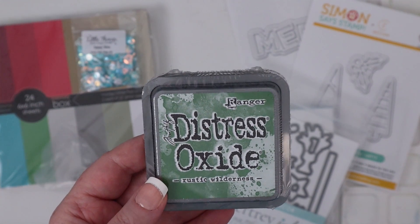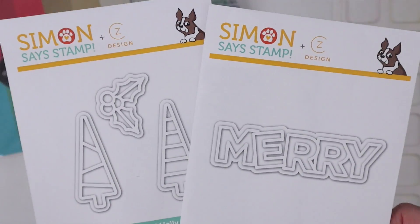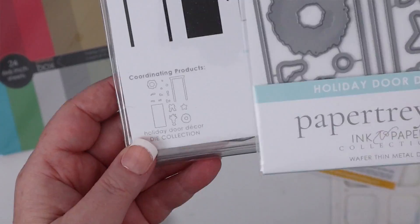Today's video is going to include the latest color of Distress Oxide ink, a newer color of Tonic Studios Nuvo Crystal Jewel Drops, some new Lucy's Cards Little Things sequins, some really cute dies for the holidays from Simon Says Stamp and CZ Designs, some shimmering cardstock from Memory Box, and some new stamps and dies from Paper Tray Ink. So let's jump right in and take a look at these fun new products.